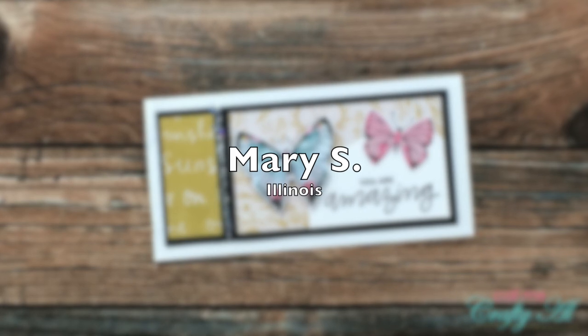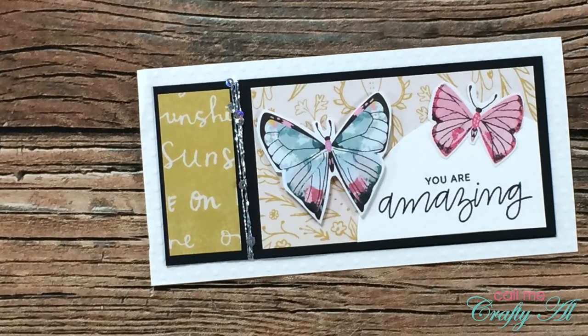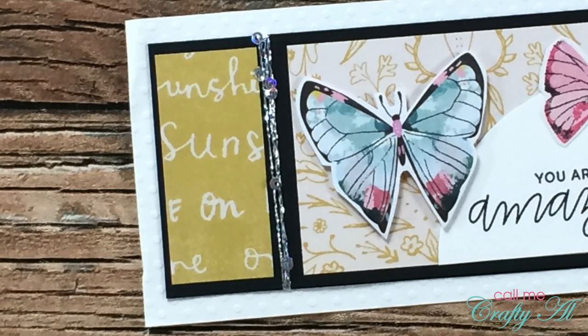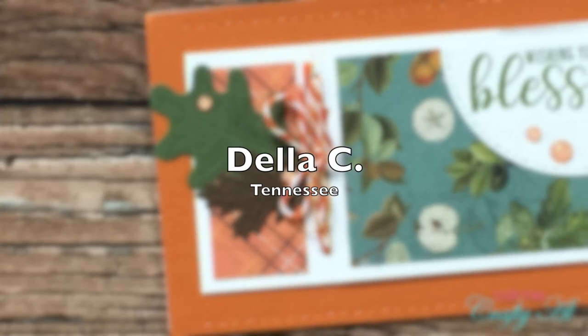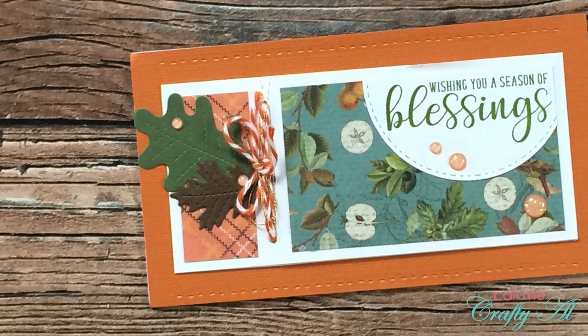Mary S from Illinois sent in this next card. I am loving the butterflies and I especially like that silvery twine — it even has some mini sequins on it that she used on the left. Thank you, Mary.